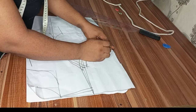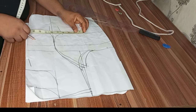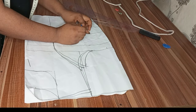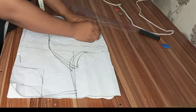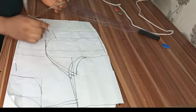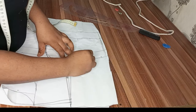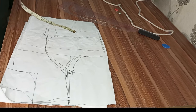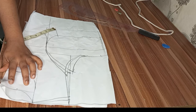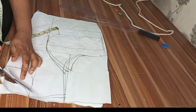The next thing is to input my body measurements: divide my bust by four and add four inches for all necessary sewing allowances. Do the same on my under-bust — measure what you have and add an extra two inches for sewing allowance. Do the same on your waistline, then connect everything.